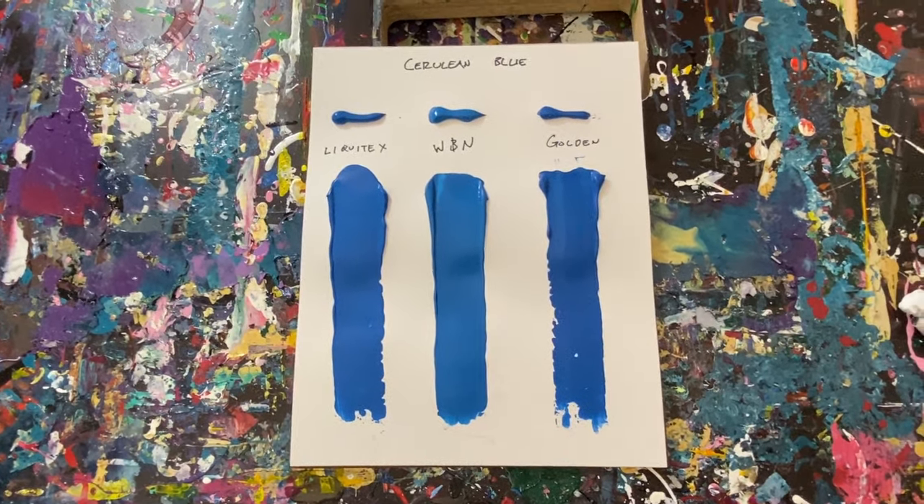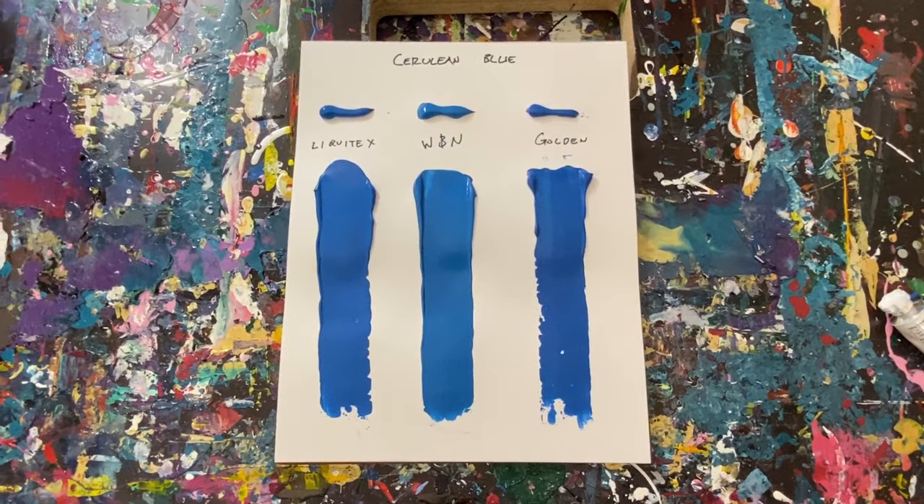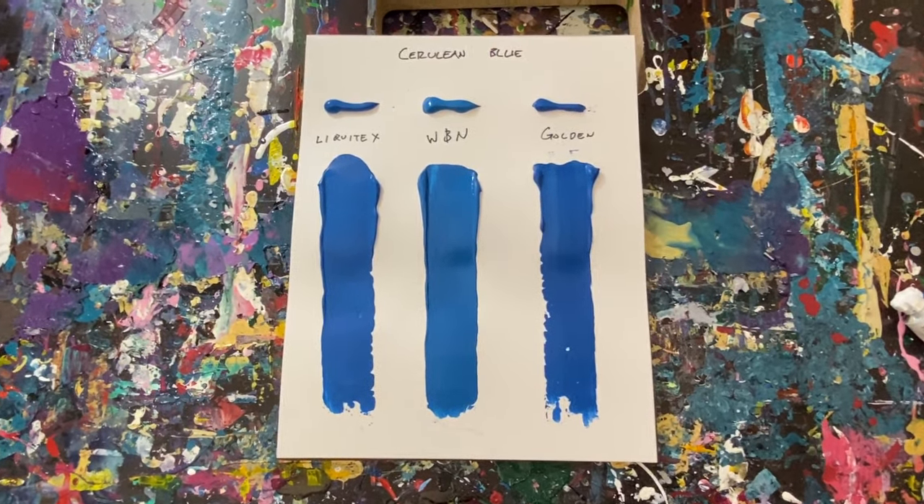I hope you found something useful out of this video. It kind of surprised me how well the Windsor Newton and the Liquitex looked in the end. I will see you in the next video. Appreciate you watching. Bye guys.